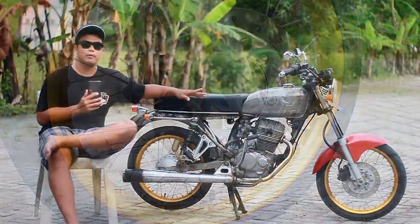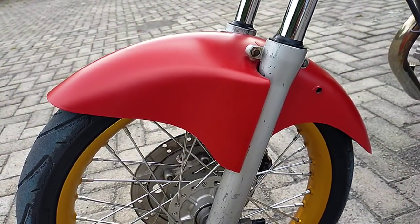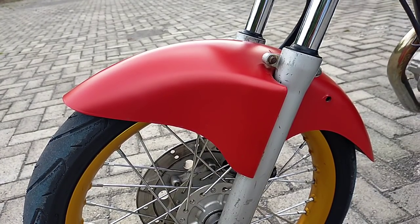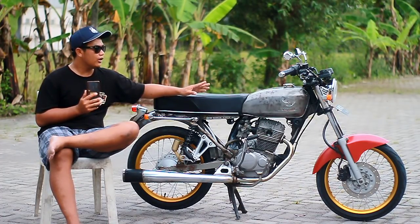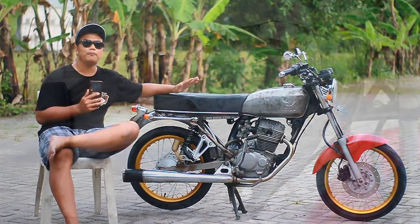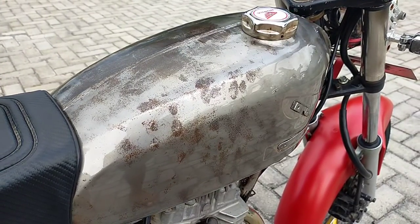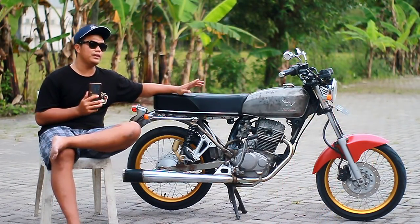Lanjut untuk spakbor depannya, pakai Ninja Air warna doff. Harga sekitar 60 ribuan, ini imitasi. Lanjut ke body set, dari tanki dulu. Untuk tanki ini pakai Doremon yang kekinian, harga sekitar 450 ribuan. Set sama tutup bensinnya paling sekitar 50 ribuan.